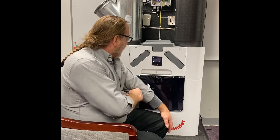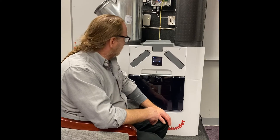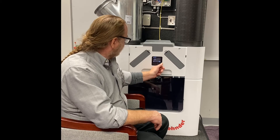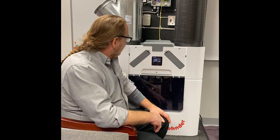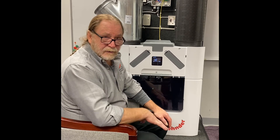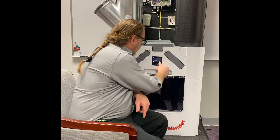Then it's going to ask us which flow meters to use. We're just going to pick the very first one and confirm. It's going to ask us our altitude, so depending on your location you will enter your altitude and hit confirm.